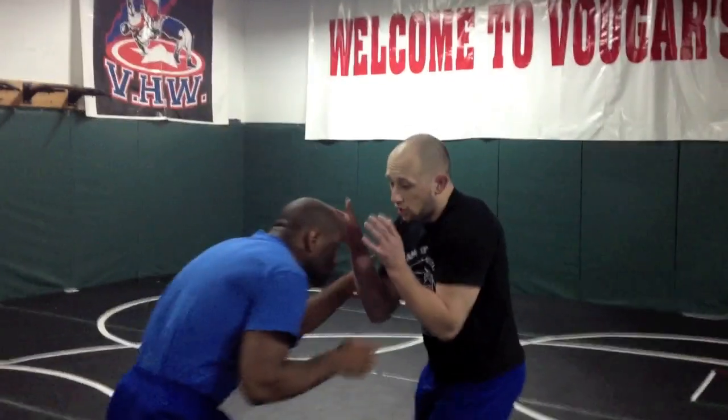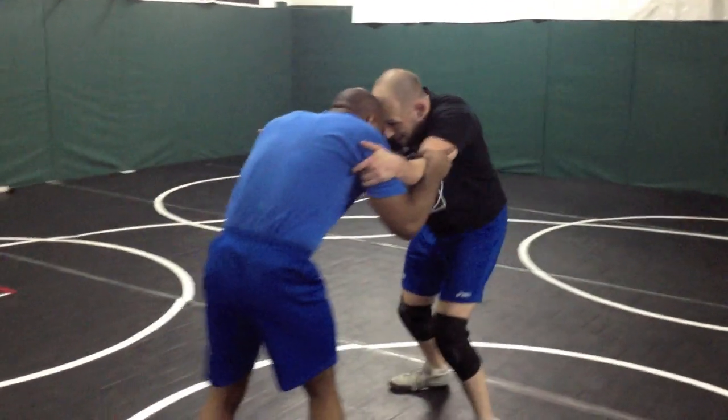We're going to work some bang collars. It's a really good way to move the guy around. So we're going to start to learn this drill. We're going to start inside, head to head.